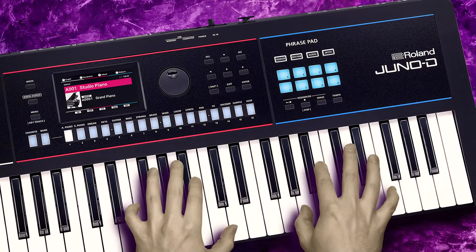Hello everyone, I'm David Bainert from Roland Canada and I'm here at Long McQuaid to show you the latest keyboard release from Roland, the incredible Juno D.